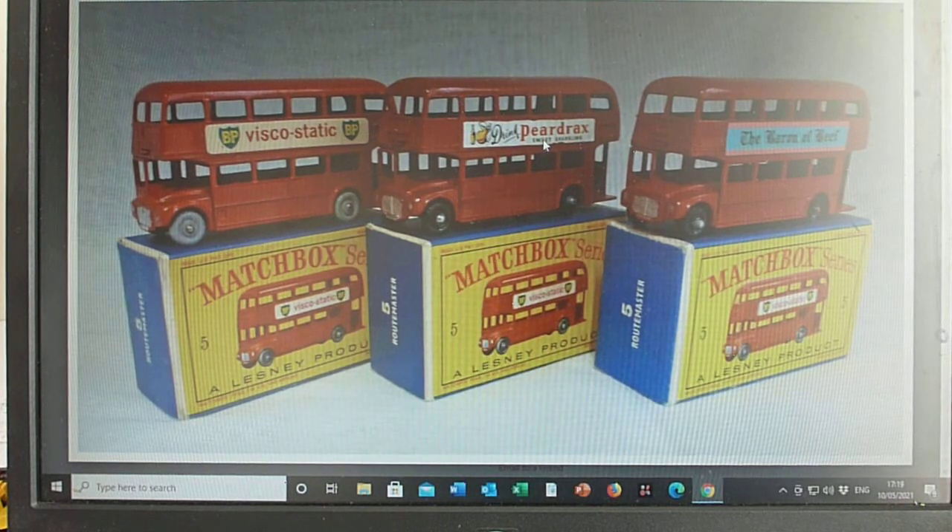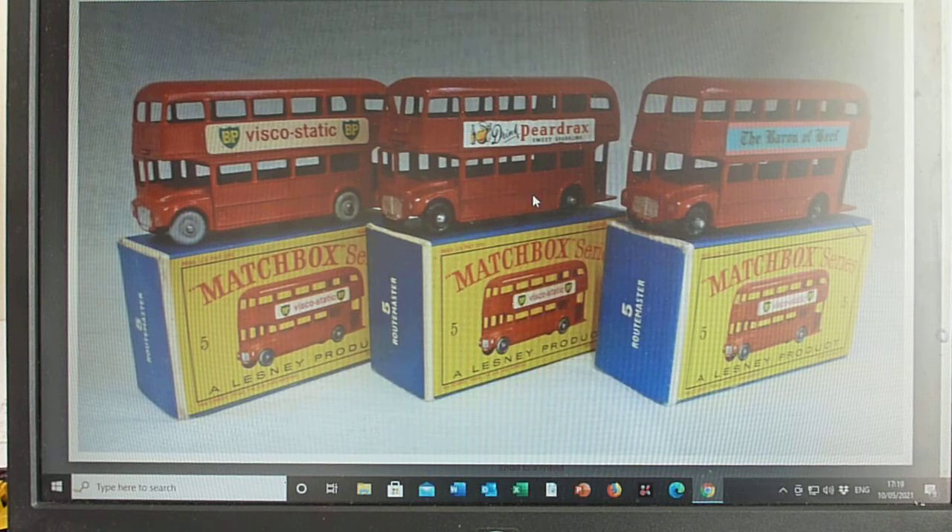The Pear Drax is a very hard to find variation, so if you've got one of these you're quite lucky. I've only ever had two and one is in my collection. We have the Baron of Beave decal which has the Mecca decals on the reverse side, which also came on the 5D as well.